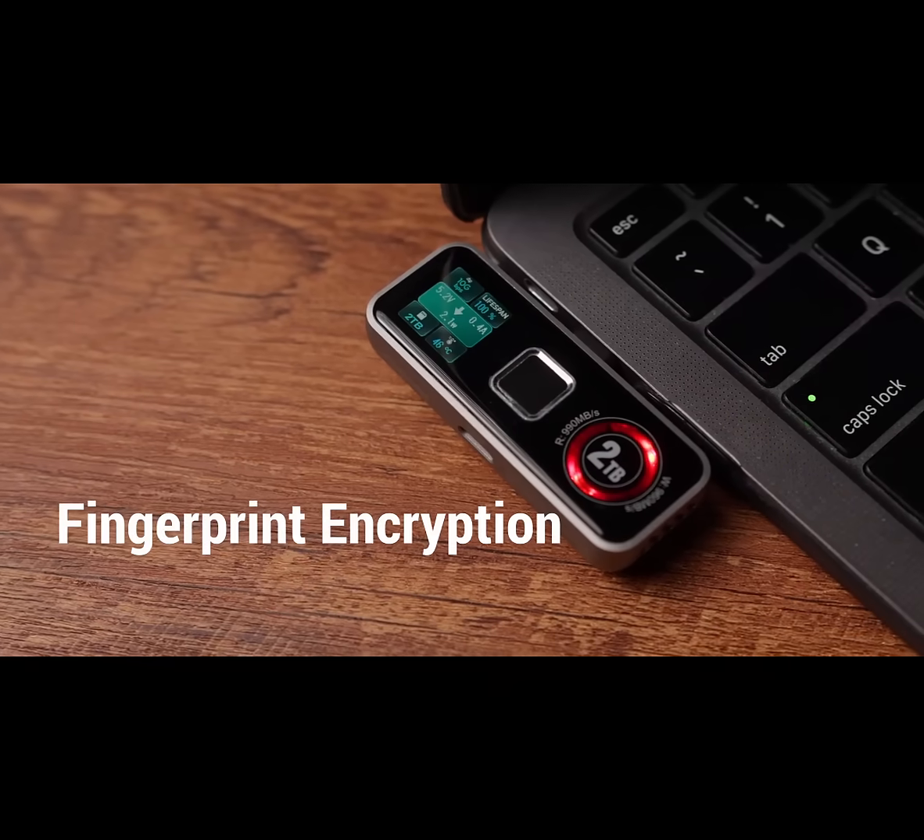Unlocking your data with just a touch. No apps, no passwords, just your fingerprint.